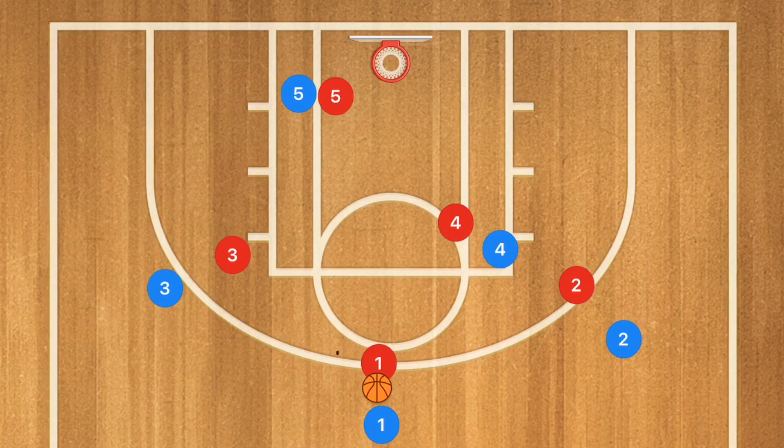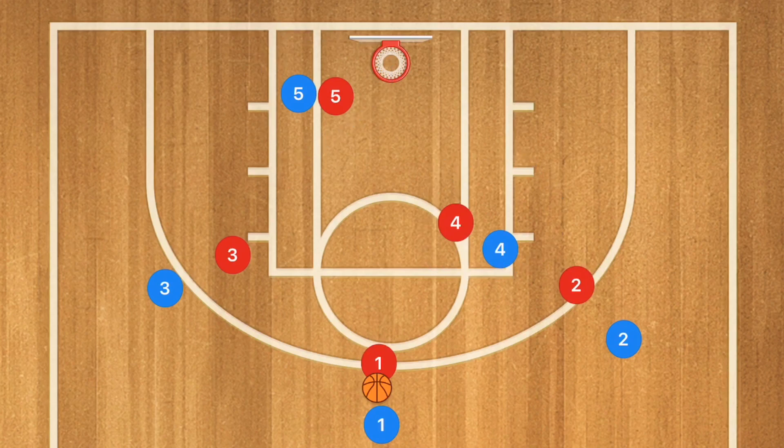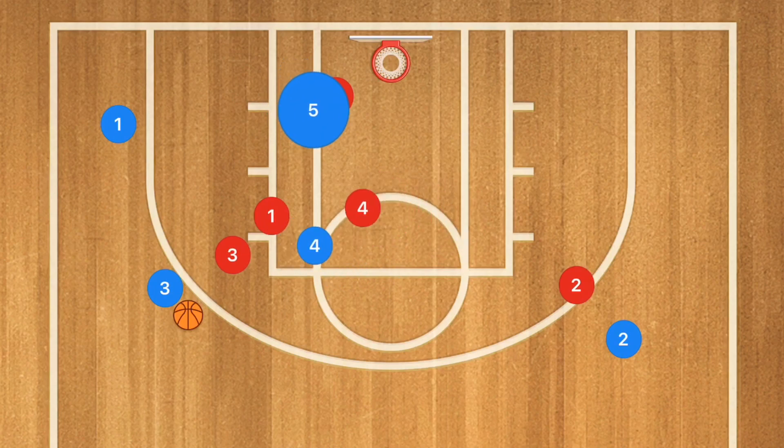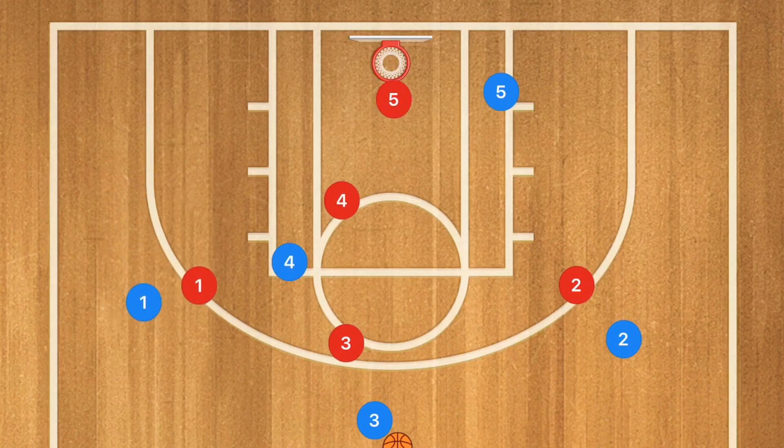In our second play, we're going to run a three-out two-in offense. We're going to have these two inside players continuously switch spots and switch sides. Every time there's a pass they're going to move; if there's not a pass for more than three seconds, they're going to move again — so every three seconds at minimum they are moving. Player one passes to player three first, then player one cuts towards the rim and pops out to this side. Player four comes to that side and player five goes to the other side. Player three dribbles back up to the top and player one fills player three's spot.